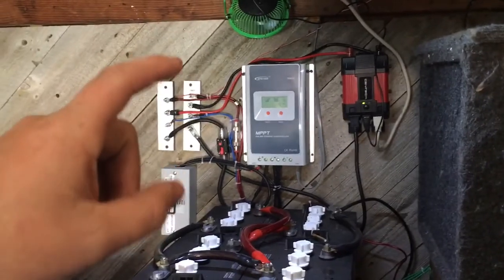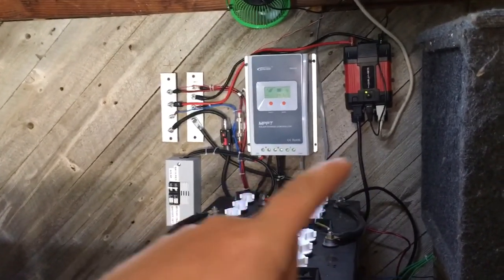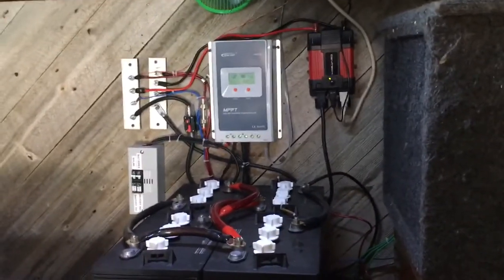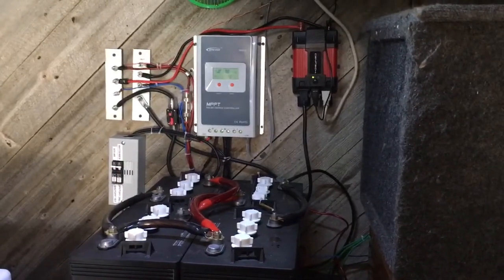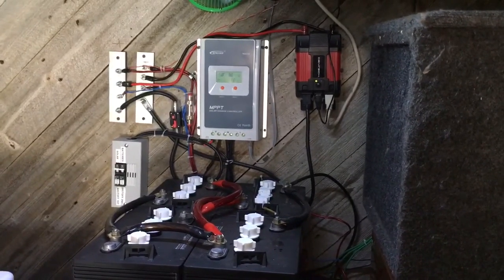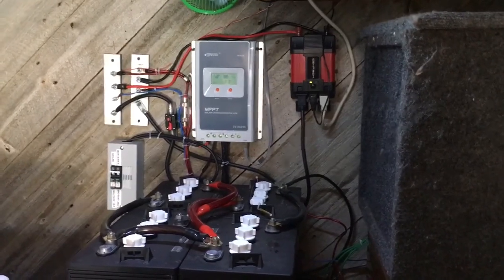I got rid of the meter — this was an amp meter that told me how many watts and stuff. I took that out because it was drawing power from whatever it was metering, so it was just wasting power. I removed it.